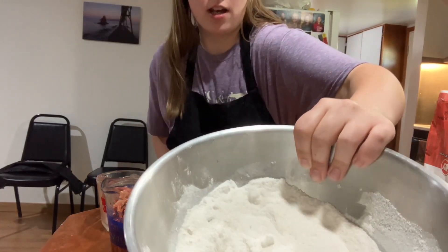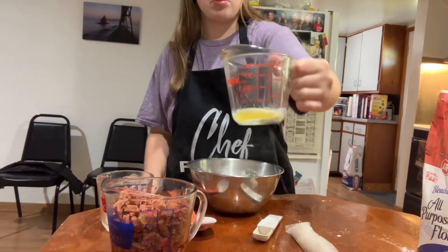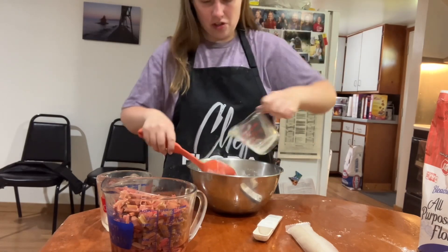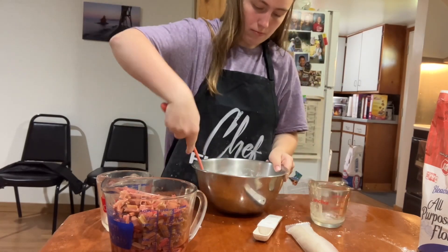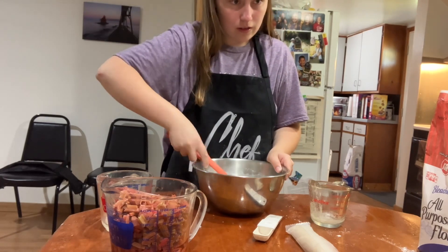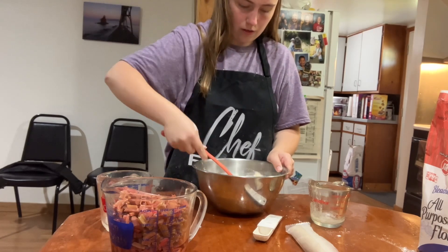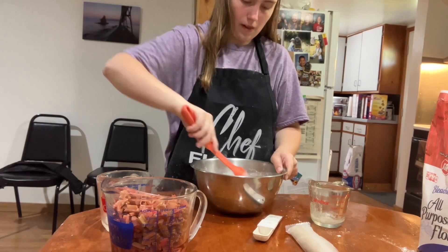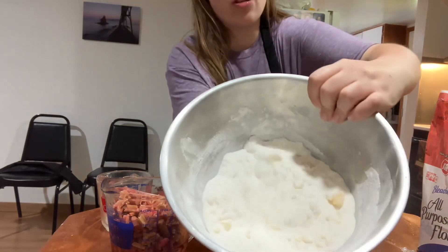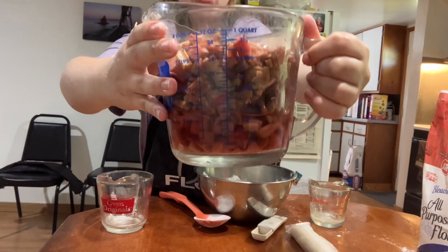It should look something like that. And then we are going to add the one tablespoon of melted butter. After that, it should look something like this. And then we are going to add four cups of rhubarb.